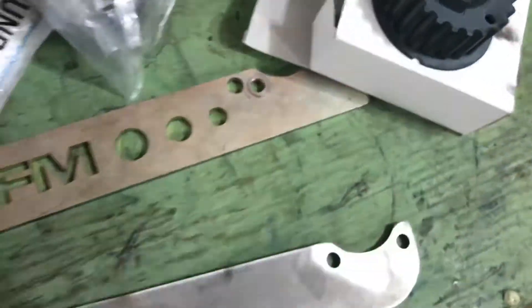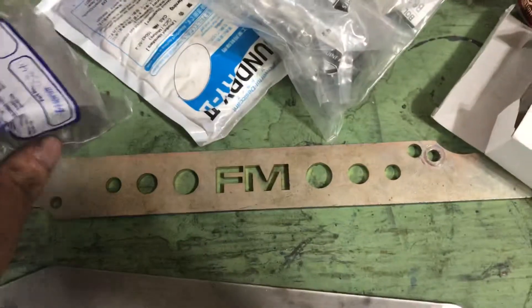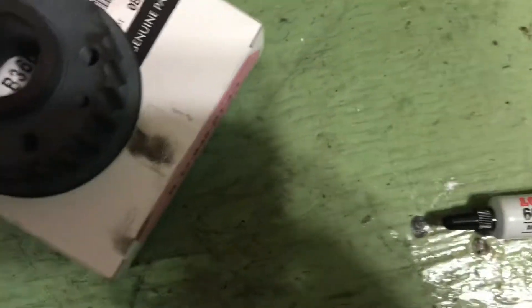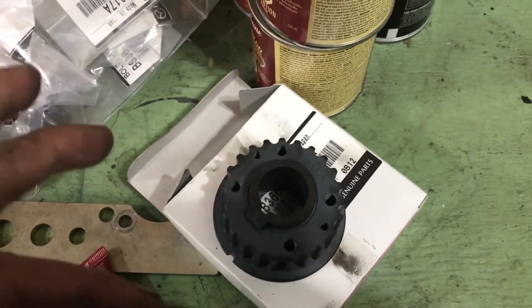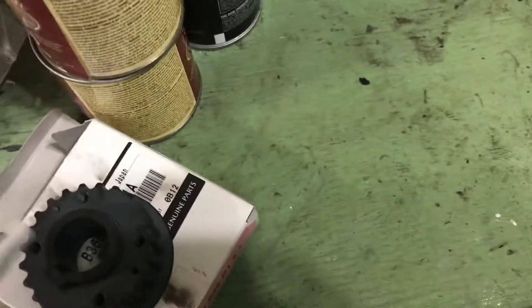Again, if you have a Miata, go to Treasure Coast Miata. These are a couple of seal driving tools that a good guy from the local Miata group loaned me — he works at a Mazda dealership. So this is the Loctite 660 — this is for the bolt itself, and you put a little bit around this area. I also sanded — kind of roughed up — I used a hundred grit sandpaper on the crankshaft itself just to give it something to bite onto.